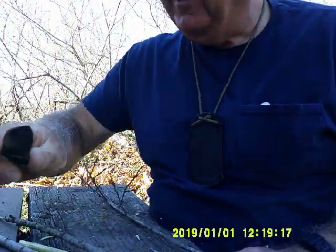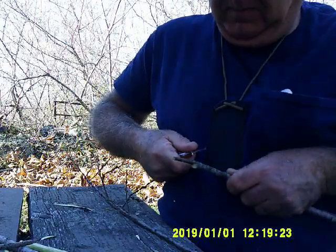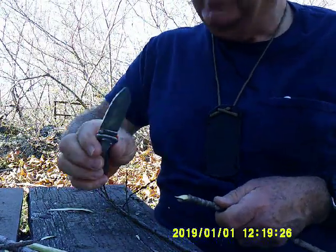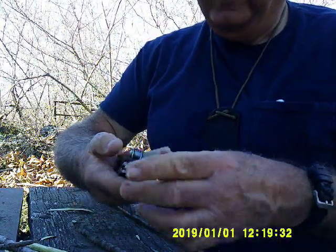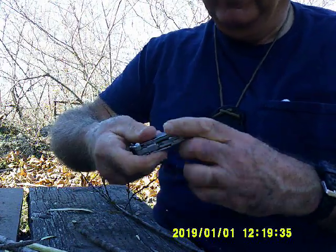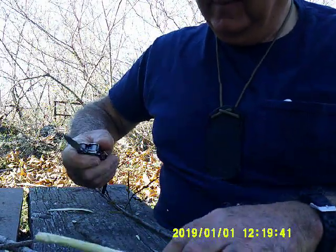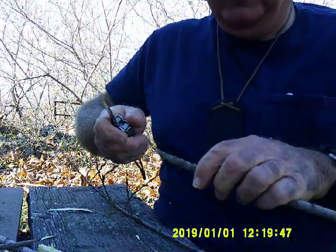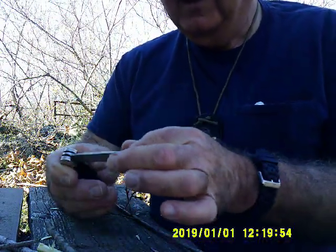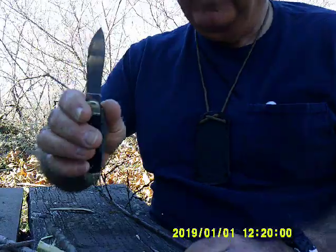I'm using the fixed blade for these tasks, though I could use the locking blade on this Leatherman multi-tool — it has a lock blade mechanism and it'll do the job too. The scout knife, however, would not be my choice because it can close on my hand or slip — it doesn't lock, it's a slip joint. So I wouldn't choose that.